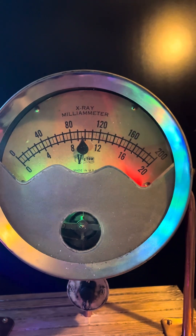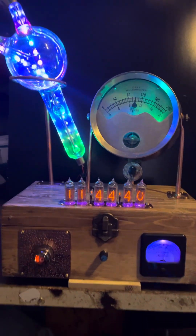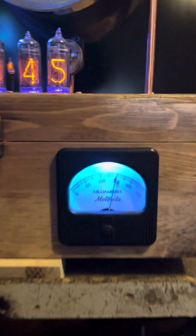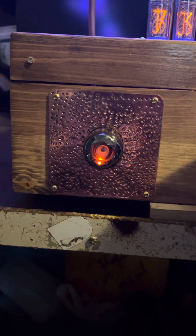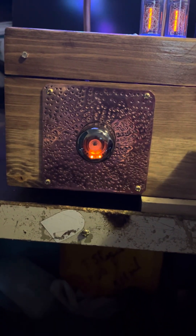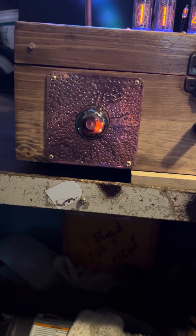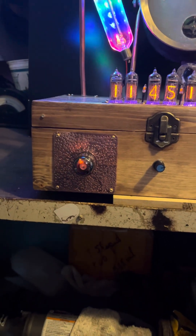If you notice, it's an x-ray meter with two RGBs inside of it. And then we have a Motorola meter, 500 milliamp, and we have a Decatron with the controls out front on a piece of really heavy hand-hammered copper plate. Every one of those little dots was me beating on it with a punch and a hammer.